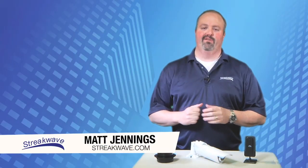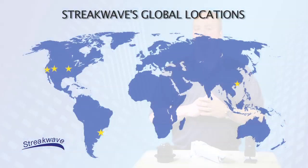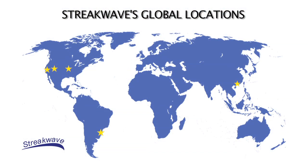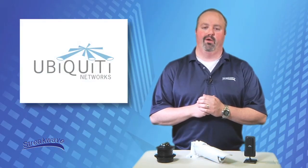Hello! Welcome to another edition of Streakwave TV. My name is Matt Jennings. Streakwave is a global value-added distributor of wireless broadband equipment and related products, as well as a major distributor for Ubiquiti Networks.